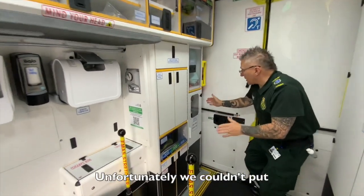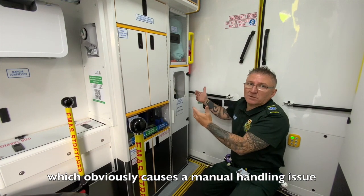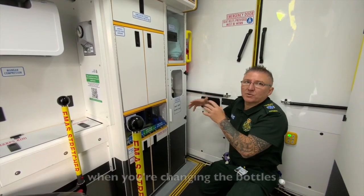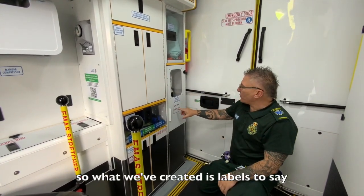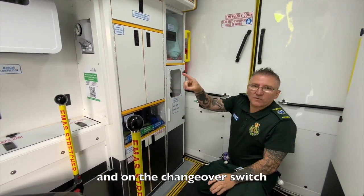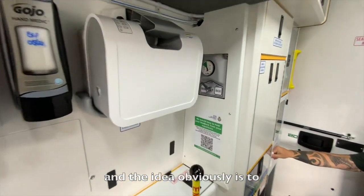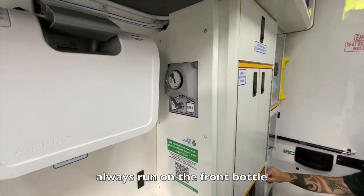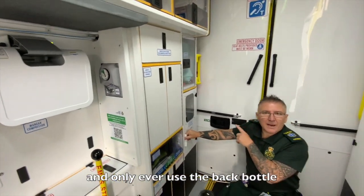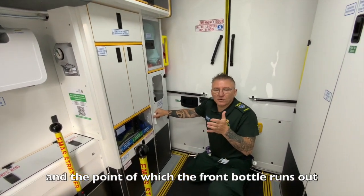Unfortunately we couldn't put the O2 bottles side by side, which obviously causes a manual handling issue when you're changing the bottles. So what we've created is labels saying front and back, and on the changeover switch we've also put front and back. The idea is to always run on the front bottle and only ever use the back bottle as a reservoir.